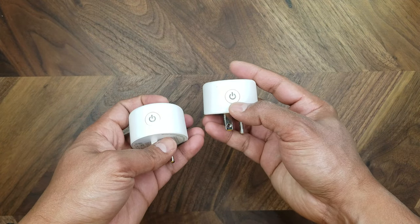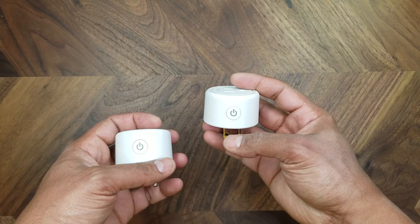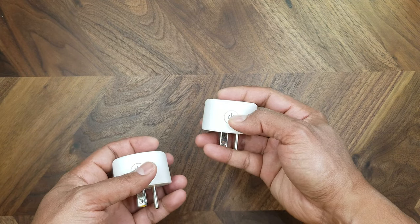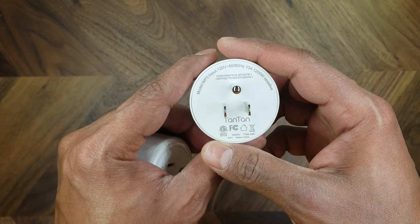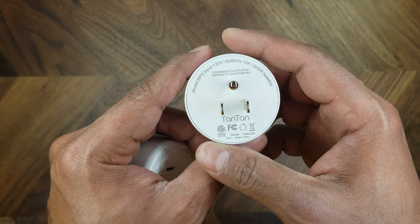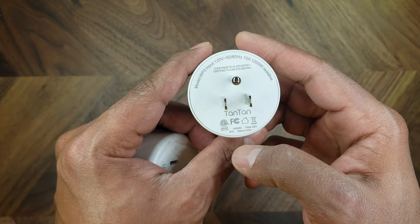It also has an on/off switch on the side here that allows you to manually control the switch if you don't want to use your smartphone. It says on it that it conforms to UL standard 60730-1 and it has ETL certification and FCC as well.